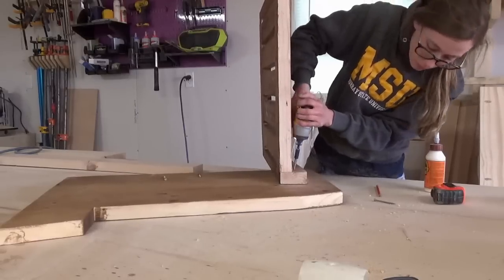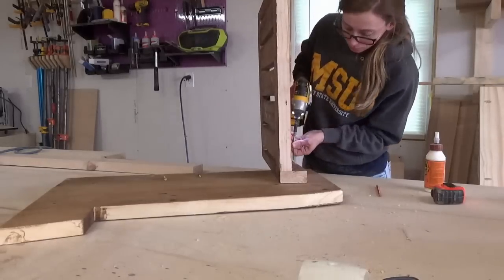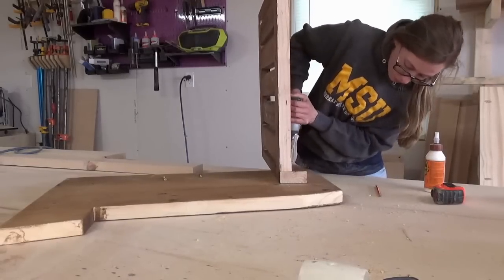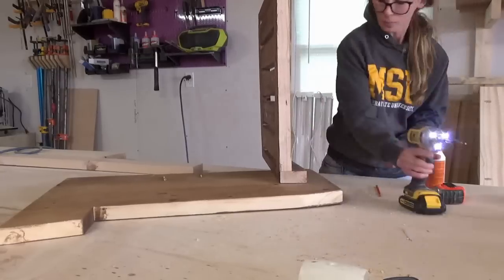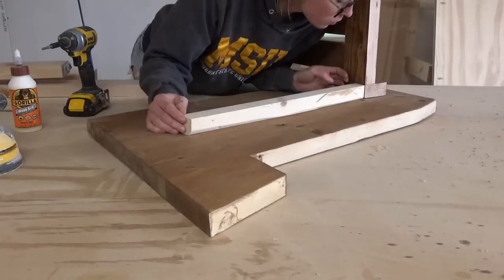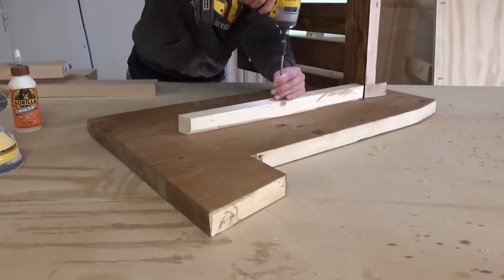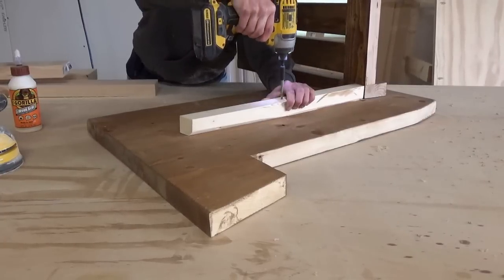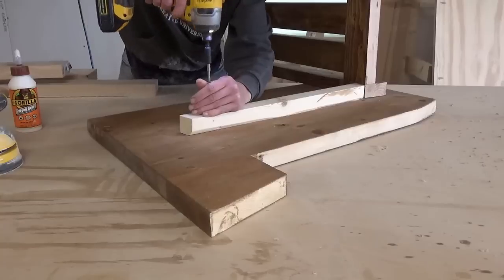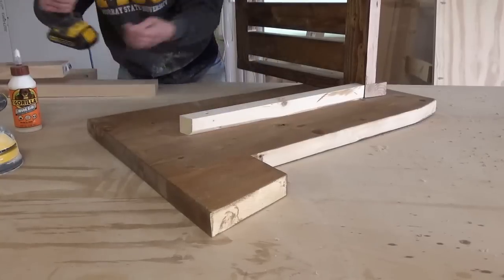The chair seat slats will have to be attached somewhere, so I used 2x2s along the sides of the chairs to attach the slats in the final step. I just glued and screwed these 2x2 runners in place, keeping them parallel to the top of the chair sides. I mitered the ends of the 2x2s so that the front apron piece will be perpendicular to the ground when finished, but that's just a personal preference — they don't actually have to be mitered.